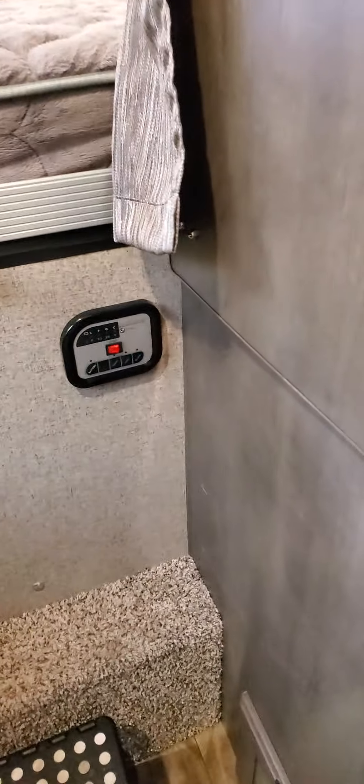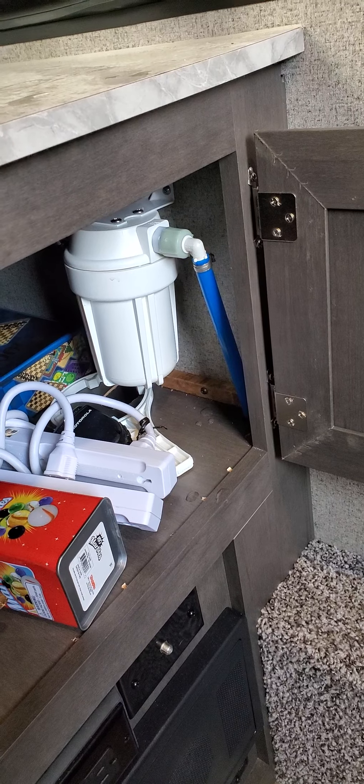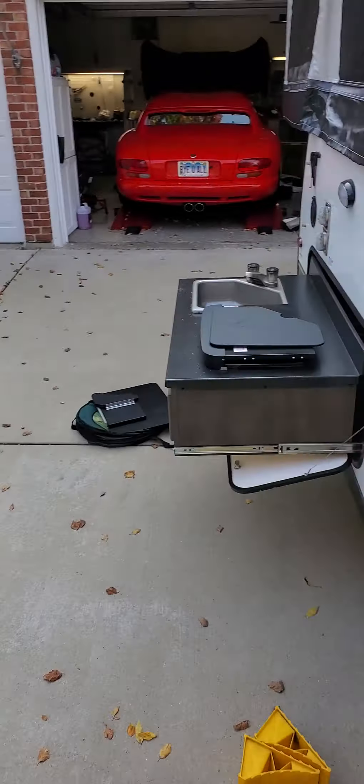Turn on your water pump. Don't forget to take your filter out — there's a little wrench. You take your filter out, screw that back in, pretty self-explanatory. Put a little towel, maybe some water, no big deal. Start from the farthest point. Do your hot and cold shower water. Don't forget to flush your toilet. Do your hot and cold water in your sink. Also make sure you leave some in the P-traps, so let it drain a little bit. And then do your outside sink.